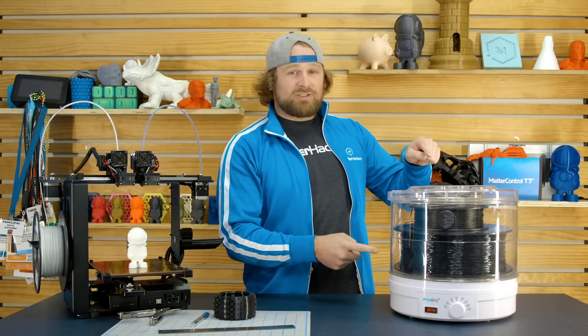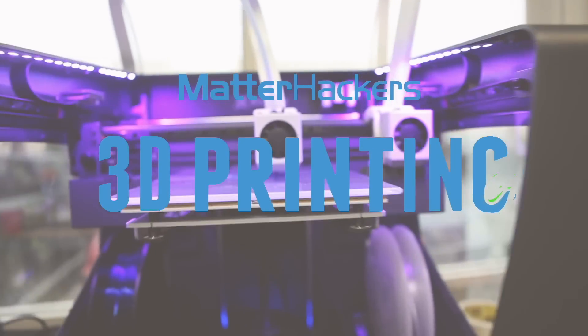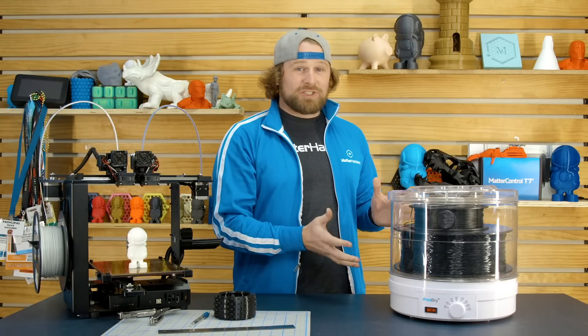Hey, I'm Dave, and this is the Print Drive. What is the Print Drive, and why would you care about it?